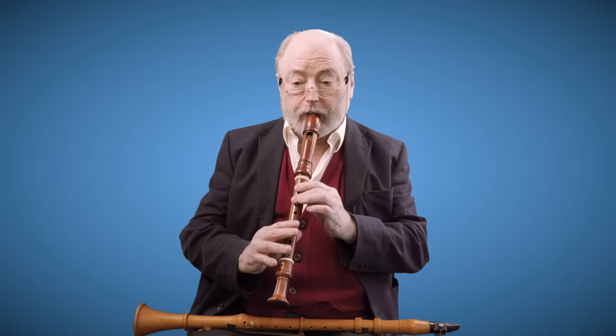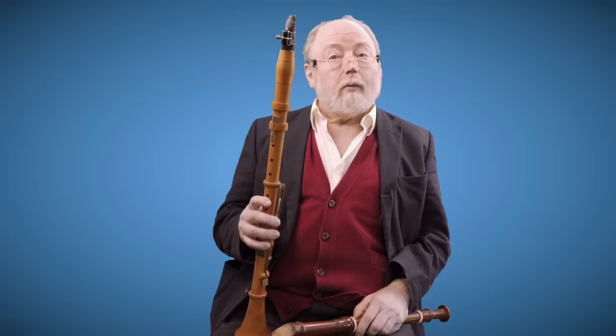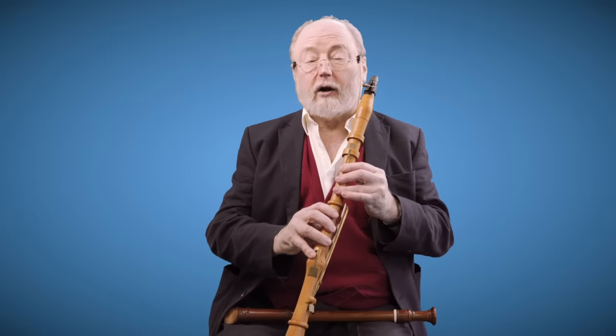One of the things about a recorder is it's got two registers — you can play in this register, and if you want to go into the upper register, it's very easy to do that. You just put some fingers down, so I can play a scale. The clarinet is like that, and the problems that you had to solve in order to make an effective clarinet were similar. You had to learn how to get between the lower register and the upper register. But if I try on this five-keyed clarinet without using the keys what I just did on the recorder, it doesn't work because there's a huge gap.